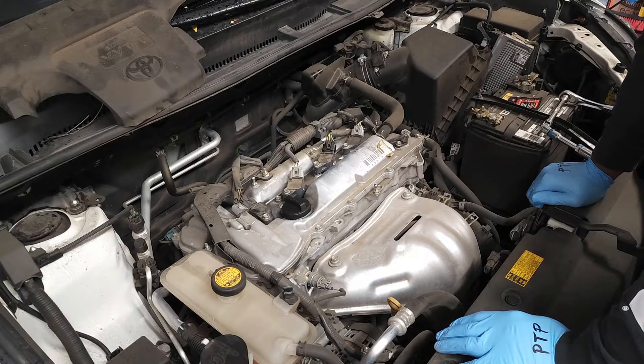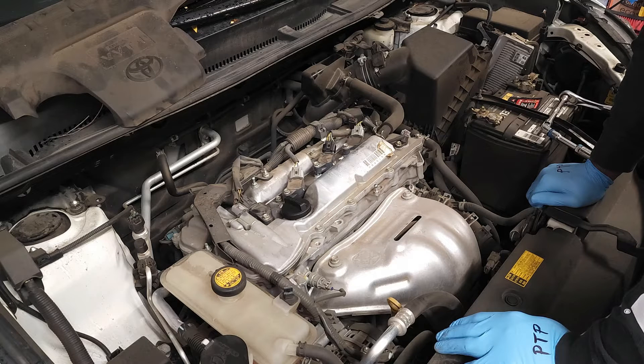What are some of the most common signs of bad spark plugs? Well, they include startup trouble, rough idling, sluggish acceleration, declining fuel economy, engine misfiring, and engine knocking.